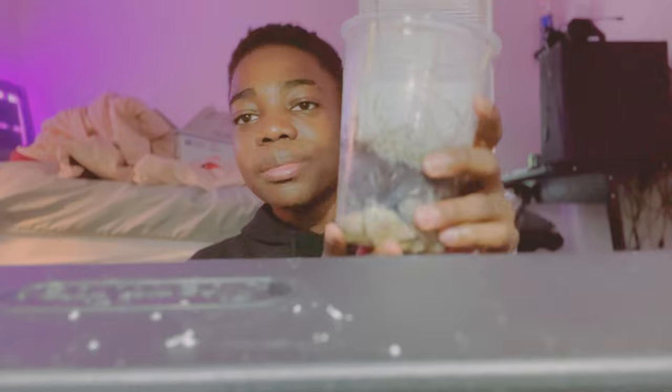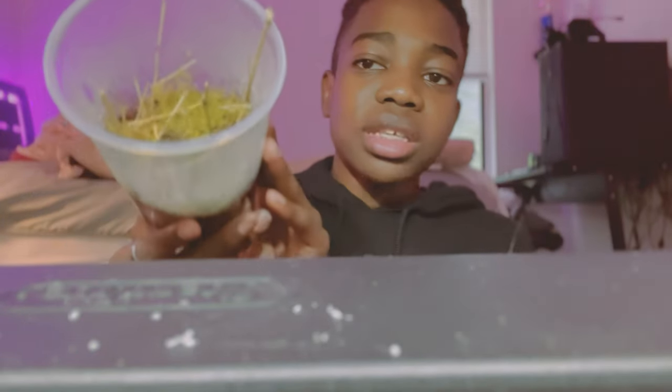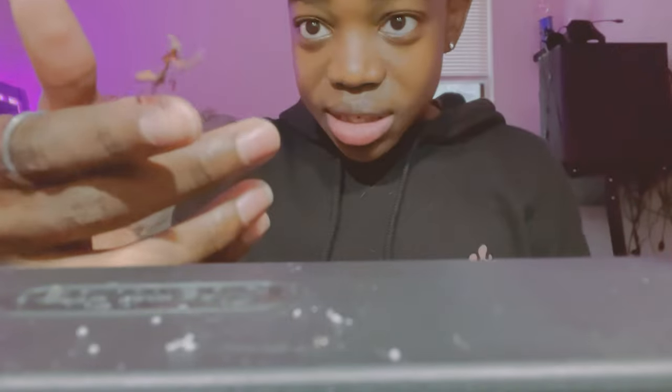After you complete all that, your mantis enclosure will be complete. This is how mine came out. Go ahead and follow us on Instagram and send us a picture of how yours came out. Now let's see if Danny likes it. This is Danny — you probably met him in the last video, and this enclosure is for him.